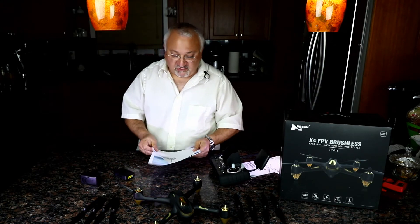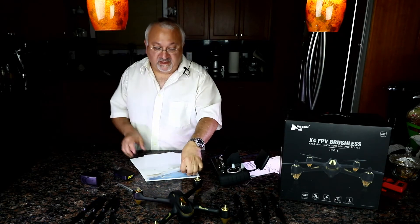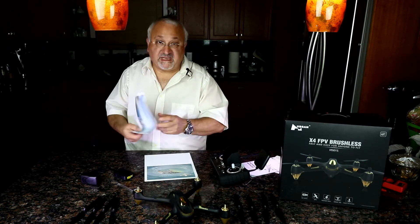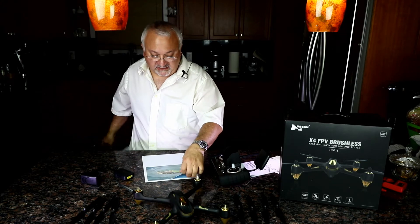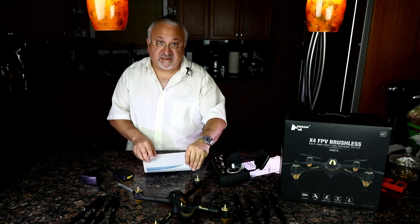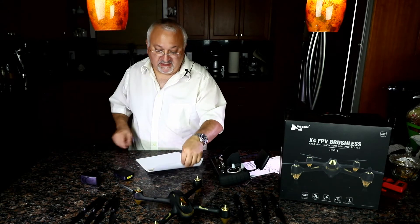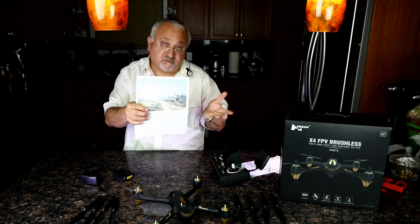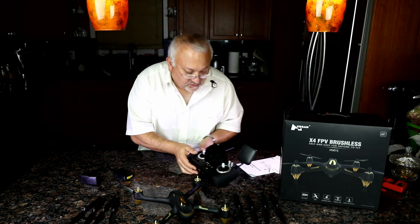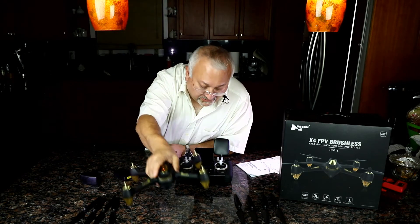Here are some highlights right off the website: the pro remote is what makes it pro. It also has brushless motors, a 1080p HD camera, return-to-home function, headless mode which beginners would like, and follow-me mode which is supposed to have it follow you. You can also see from the remote that the camera is working quite well, following us around.